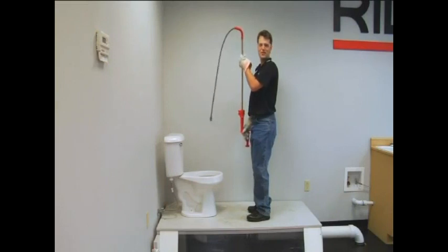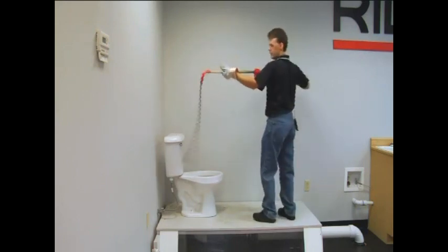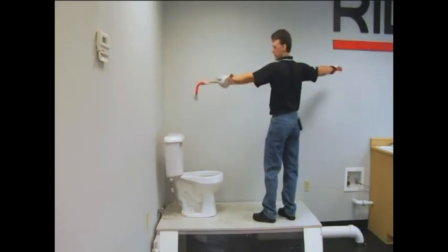Hi! This is the Ridgid K3 toilet auger. It's designed to clear blockages in the toilet. To use it, pull this handle and retract the cable up into the auger.